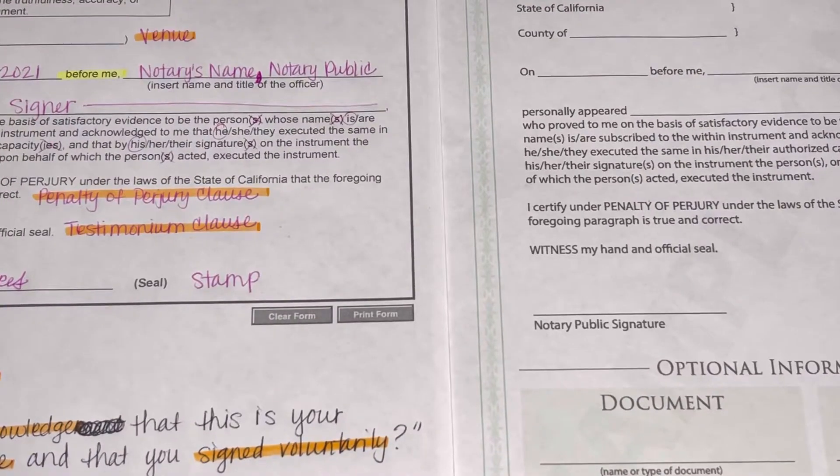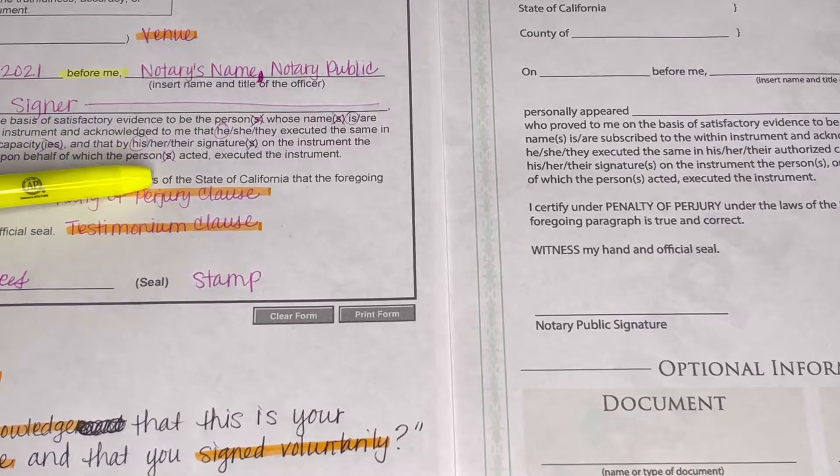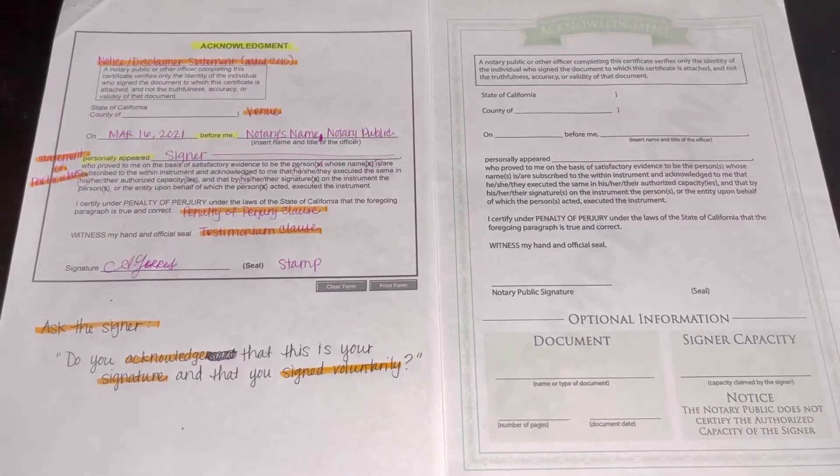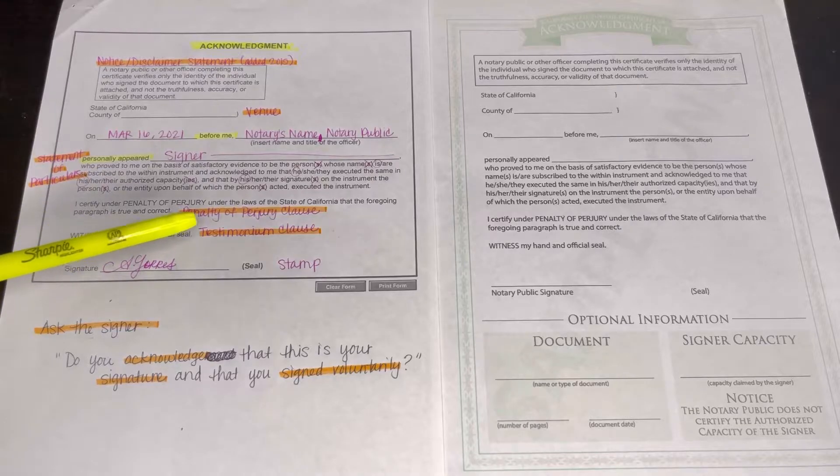For 'personally appeared,' put the signer's name and then put a line all the way across to minimize the chances of forgery — because that is your job. If it's one person or two people, just make sure that it's grammatically correct. If there are two signers, put the first signer's name and then 'and' the second signer. If there is still space, still put a line after the second signer's name.